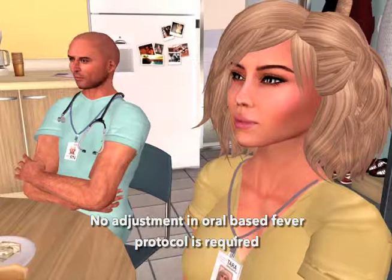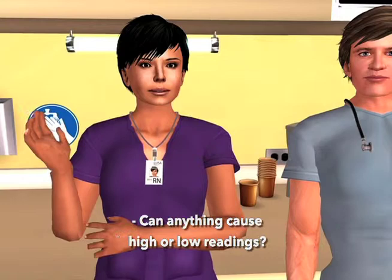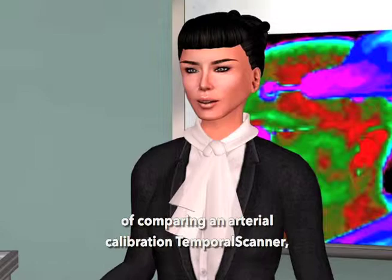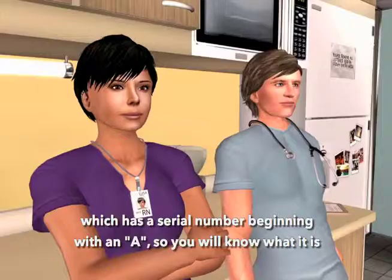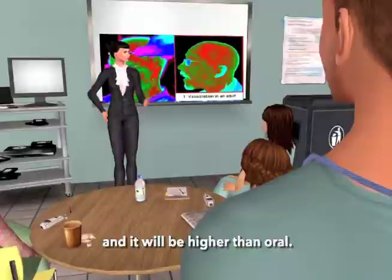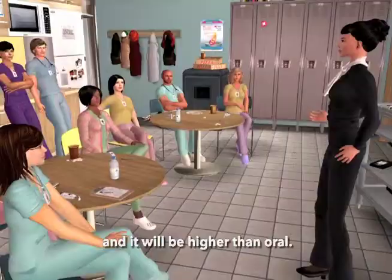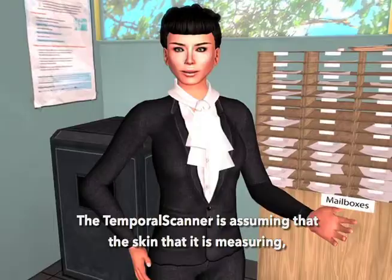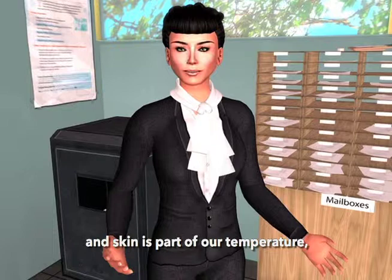Can anything cause high or low readings? High readings are typically the result of comparing an arterial calibration temporal scanner — which has a serial number beginning with an A — to an oral thermometer. Arterial temperature is a core temperature, and it will be higher than oral. Another reason for high temperatures is if the area being measured is not exposed. The temporal scanner is assuming that the skin it's measuring has equilibrated to the room, so if it's covered, it's going to give you an artificially high reading.